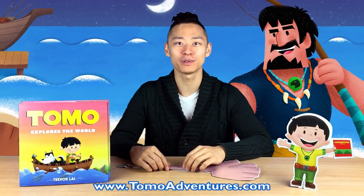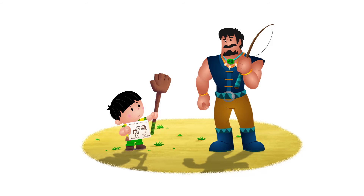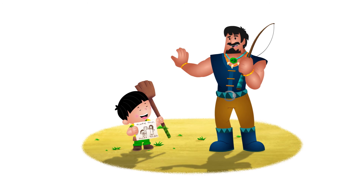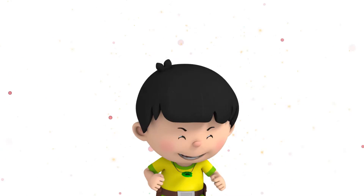I hope you enjoyed building with Tomo today. If you want to see more of his inventions, go to www.tomoadventures.com. We look forward to seeing you next time! Bye! Tomo Explores the World, created by Trevor Lai.